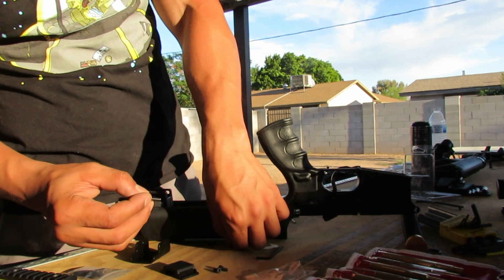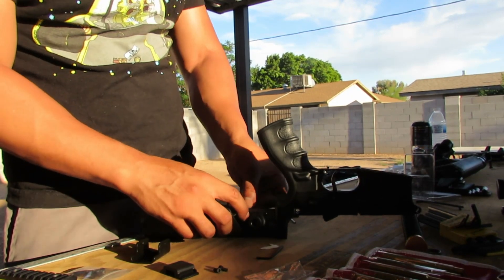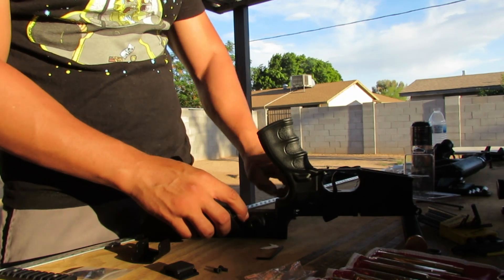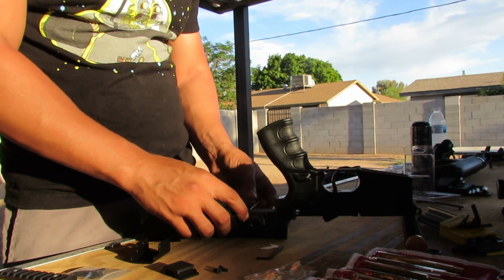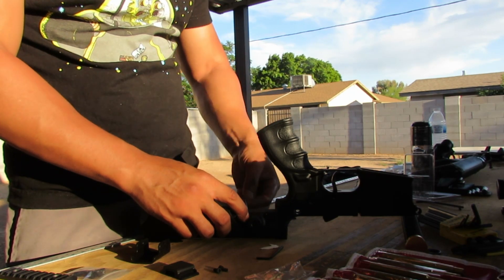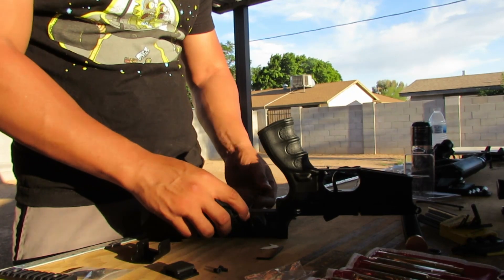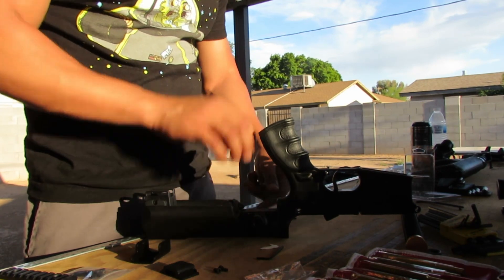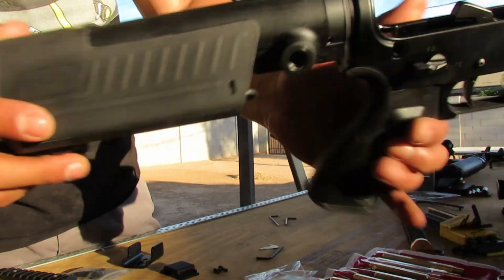Same thing on the next one — slide the sleeve right in there and put the screw on this end. Take the Allen wrench — a very thin one — and seat it down. As always, use a hand tighten, and there you go. You now have your Thorntzen cheek stock installed.